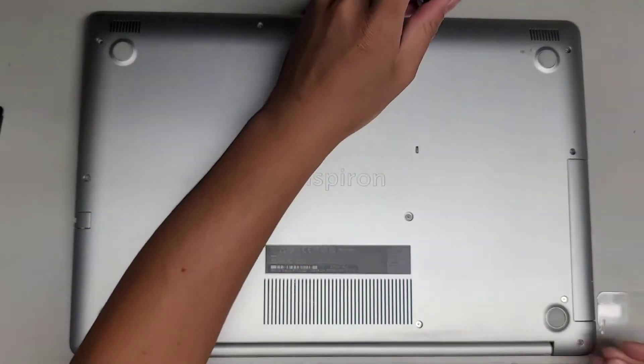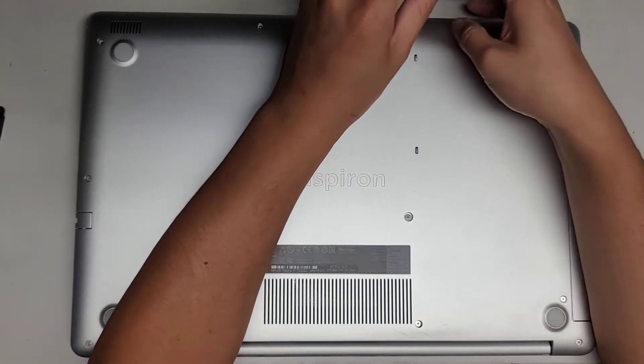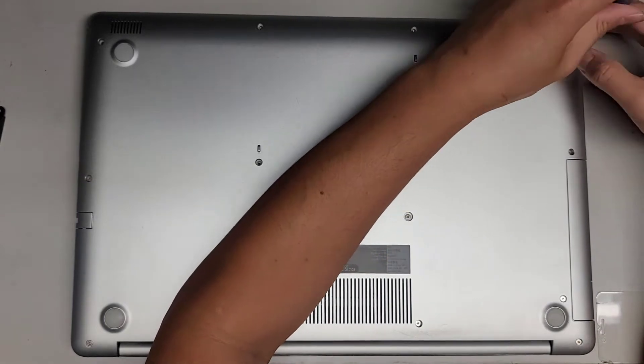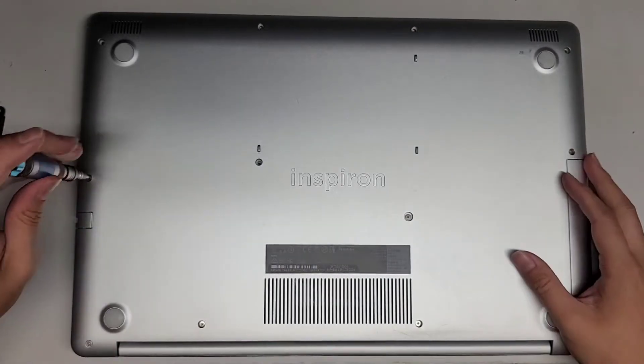Hopefully this video helps you. If it does, please like, subscribe, and share my channel with others so that they can also learn how to fix their devices. And if this video helps you save a bunch of money, please consider throwing a little my way — every little bit helps, even a dollar is greatly appreciated.